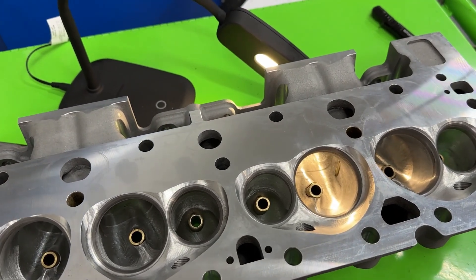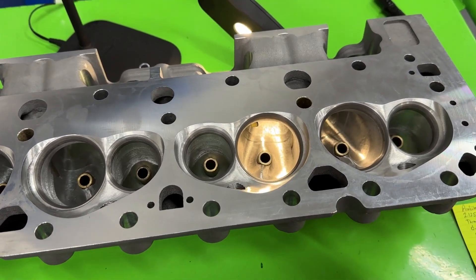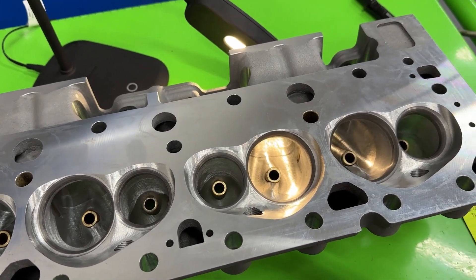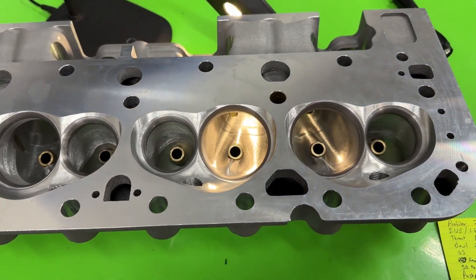If it hadn't been for a viewer sending this in, you probably wouldn't be seeing this review. He actually has a flow bench too, and I've flowed it as well — our numbers are pretty close.